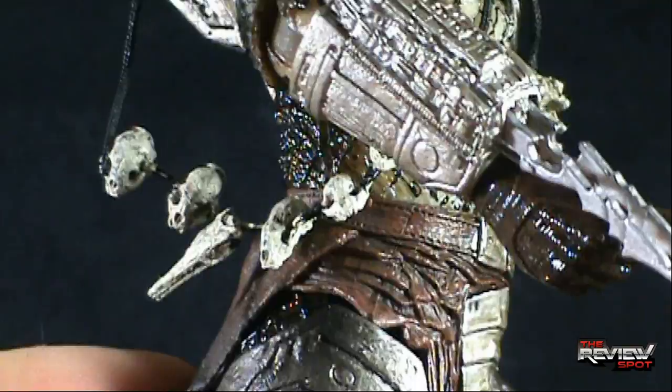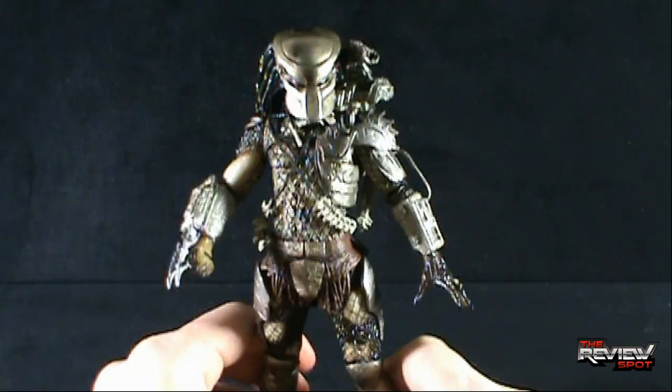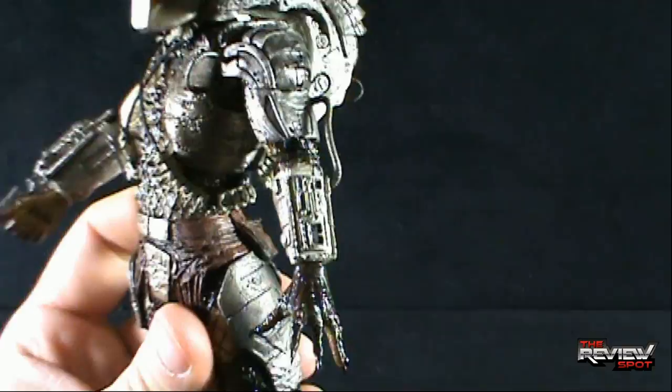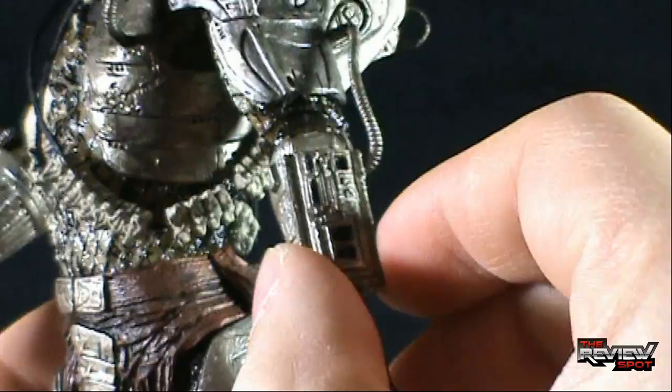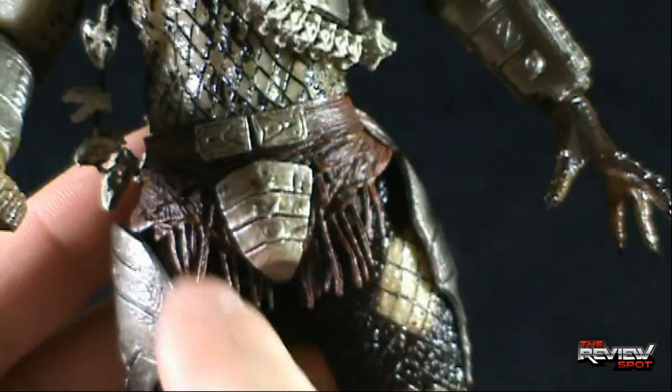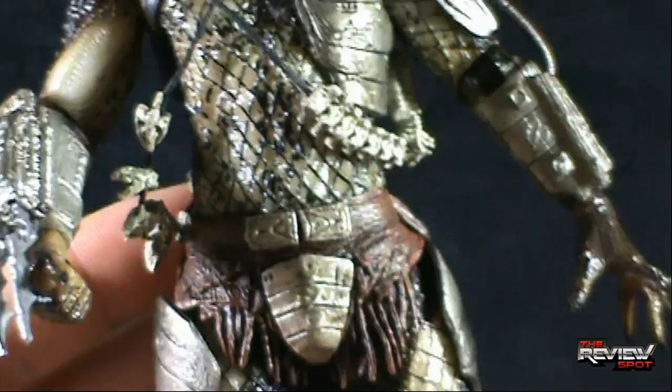Despite the new additional articulation, unfortunately this Predator does not have the swing-out control panel — that's one thing they just have not included. Really, an additional piece with just a hinged part wouldn't have required much. But if you're going to market it as an additionally articulated figure, almost implying you've gone all out and given it the bells and whistles, they could have easily given it some bells and whistles there.